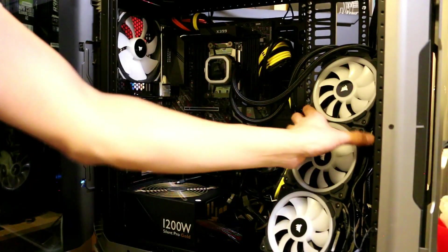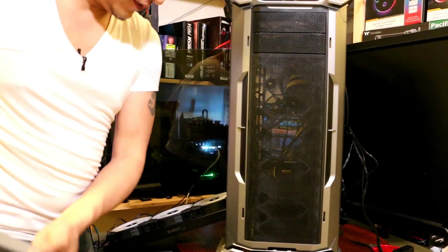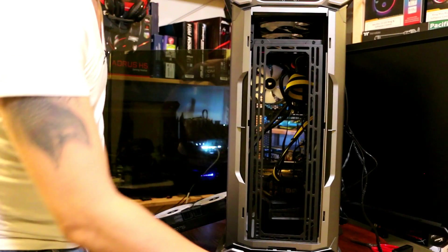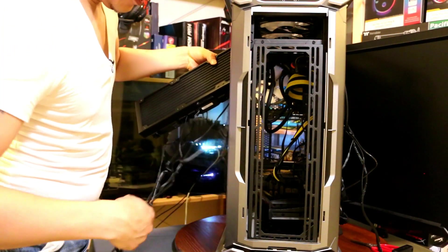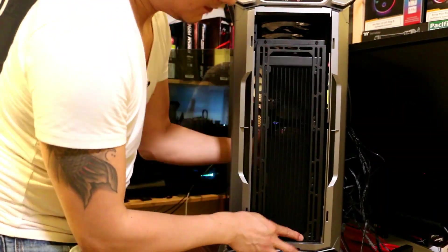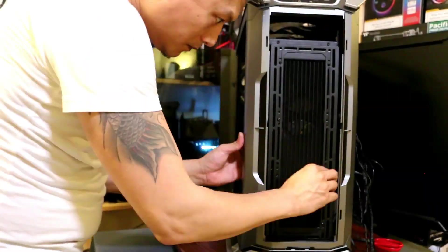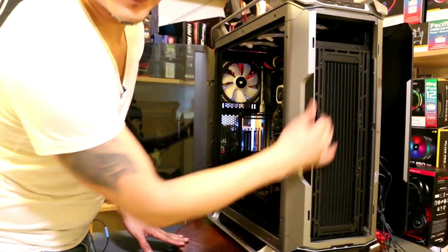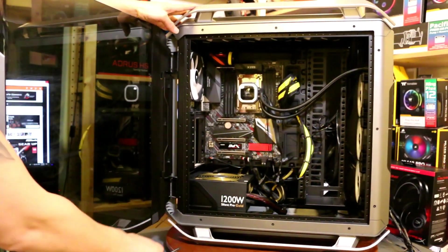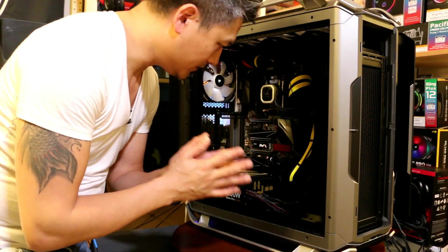Next we need to mount the radiator onto the chassis. Let's swivel this around and take the front panel off — there's plenty of space for the radiator. We'll throw the cables to the back and tidy them later. The radiator is now nicely mounted and secured, and from the side you can see the radiator with the fans.